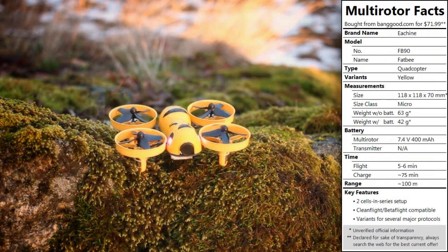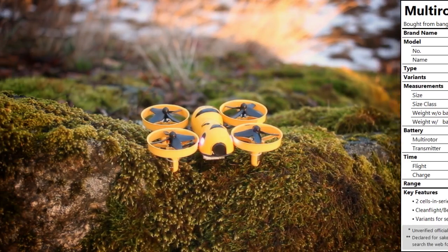The elevator pitch is that it's the Tiny Whoop reimagined with 2S of power and a more advanced flight controller. This should mean more power, greater customization, but maybe also new challenges. And does the 2S Tiny Whoop really make sense? Let's find out!